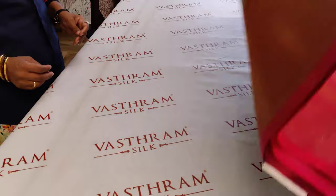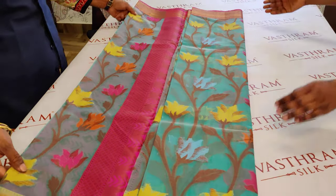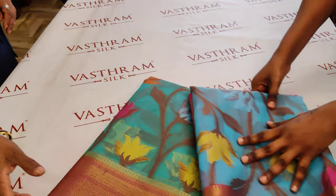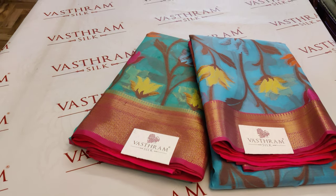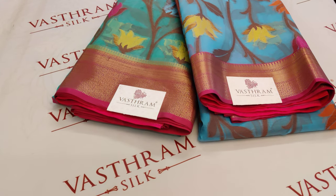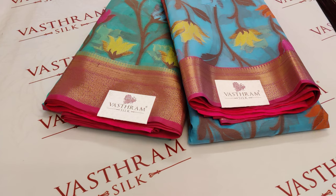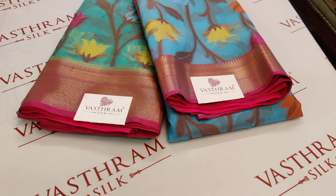Sari number two — click link number two to buy. Budget-friendly collections at 2200, available through the links. We will be posting more interesting collections. If you have subscribed to our YouTube channel Vastram Silk, you get those videos first so you can buy them first. Click the bell icon so all videos come into your notifications and you get to see and buy them first. We don't bulk up our collections — we are very choosy. Subscribing and being first to buy is a smart move to have our products in your collection.